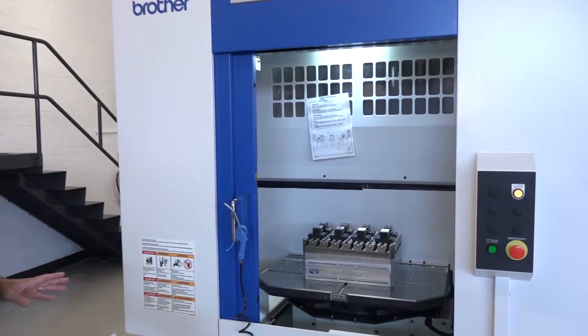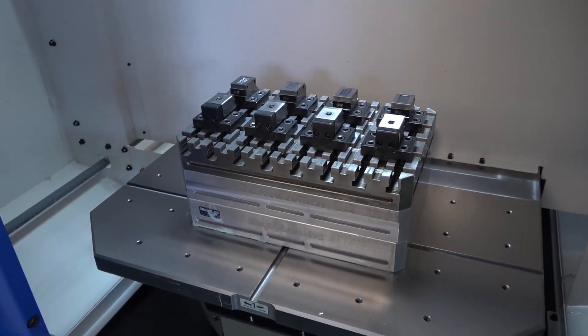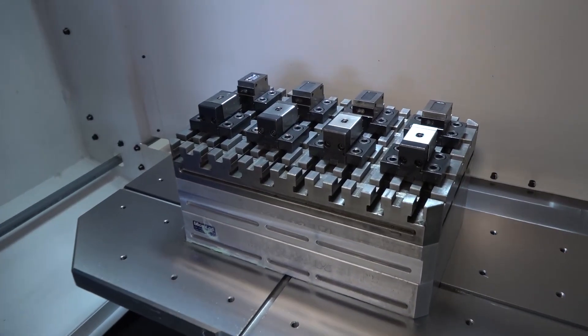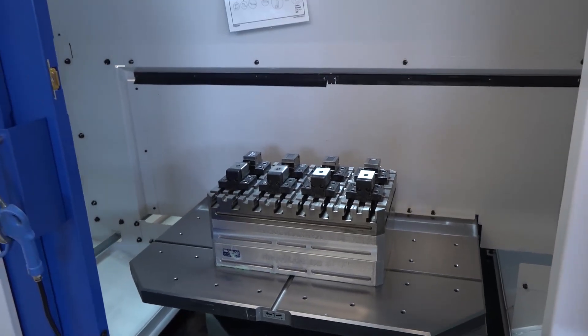This is a twin pallet vertical machining center. The pallet changing time is just over three seconds at 3.4 seconds. The idea behind a twin pallet machine is that you can load here while the machine is cutting, to reduce your non-cutting time. That's what the Brother machines are all about.